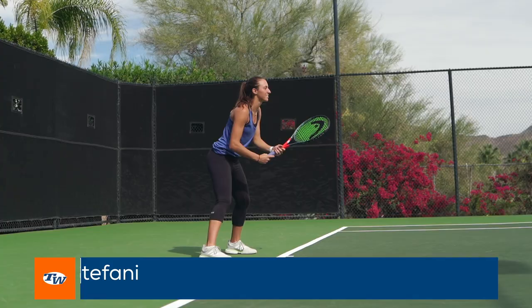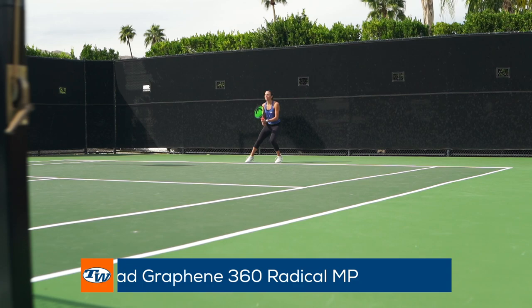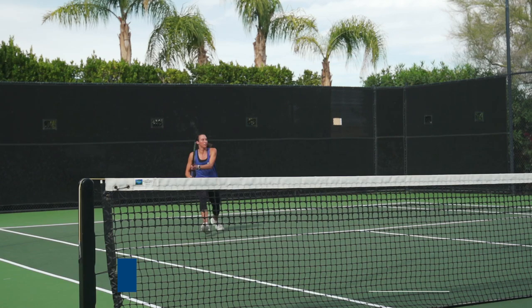Hi, my name is Luisa Stefani. I'm Team TW and I'm here to show you some of my gear. I love using the Head Radical MP. It's a great racket. It gives me a lot of control. I love serving and volleying, so it's the perfect racket for power, control and touch at the net as well.